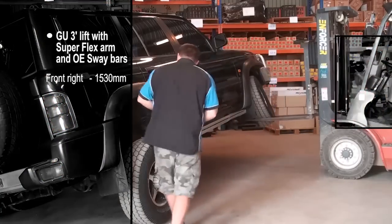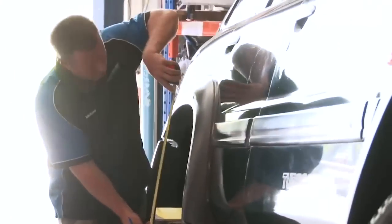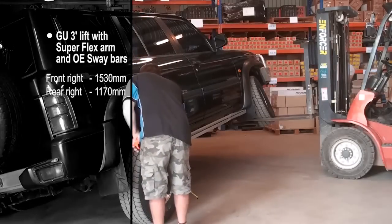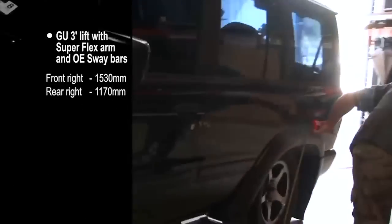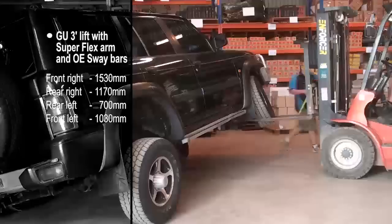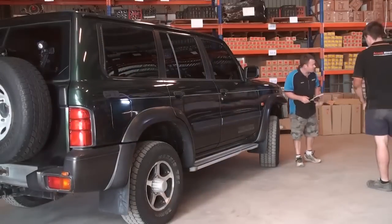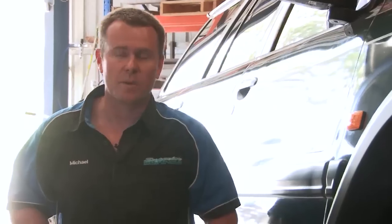We've got 15.30, 11.70, and we're at about a metre and 30 — pretty close to it. Josh is just going to come in now and disconnect the front sway bar on both sides, then we'll lift it back up and we'll see how much more flex we get.